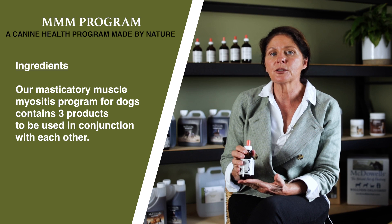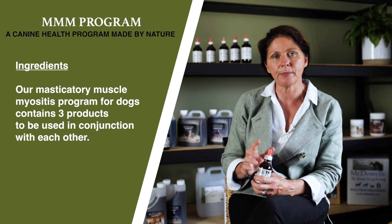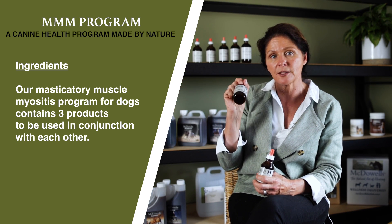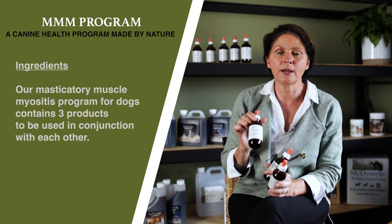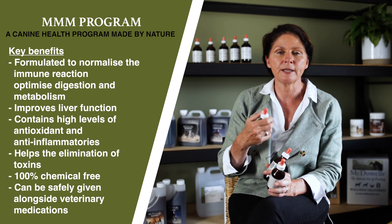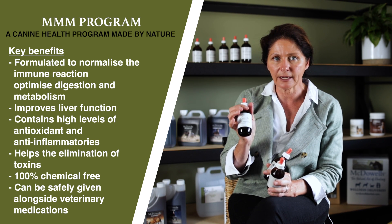My approach to this was to restore the metabolism and to get organ function working a little bit better, so we use the conditioning mix for that — you'll see that's part of the program. We also use maritime pine bark, which is a super antioxidant with anti-aging properties and improved circulation to tissue, which was another reason I wanted to add it into the program.